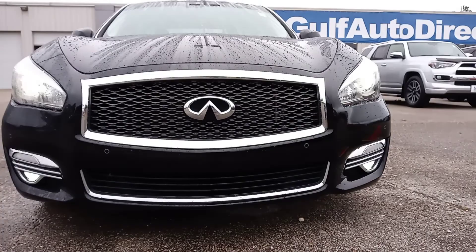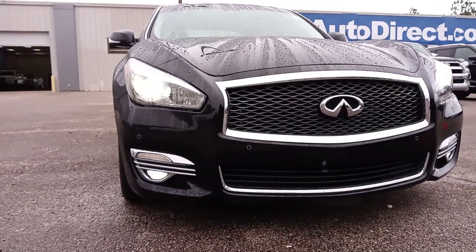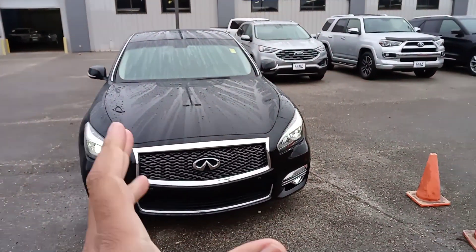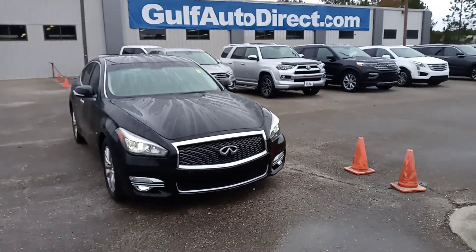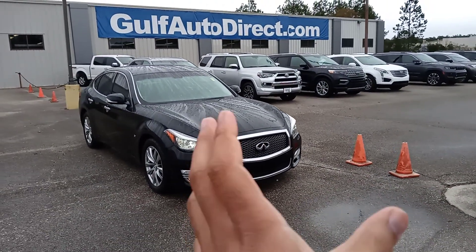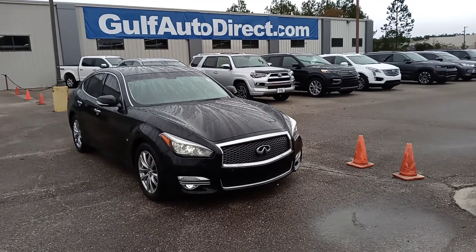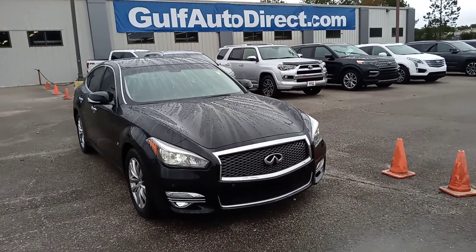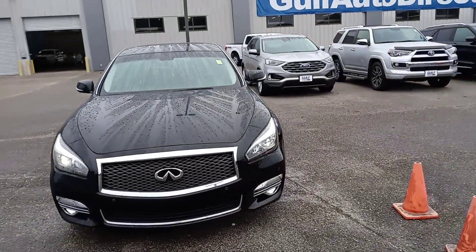Just going across the front, everything looks good — you can see those bright headlights across there, everything sounds good up here. Once again, just wanted to make you a quick video. If you have any questions, feel free to give me a call, send an email or text. We specialize in working entire deals over the phone, and we have free delivery up to four hours away. Thank you for choosing Gulf Auto Direct.